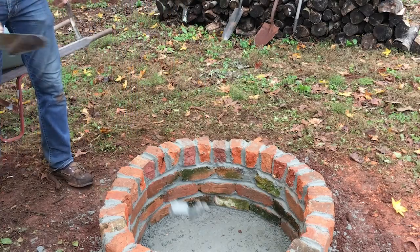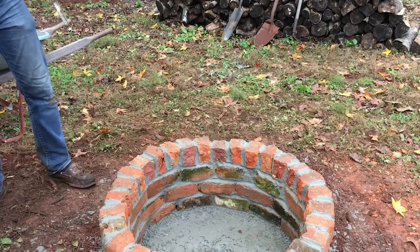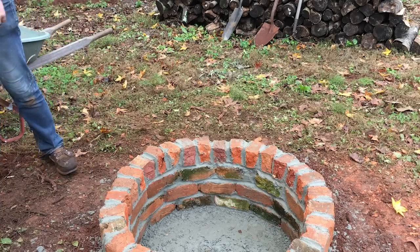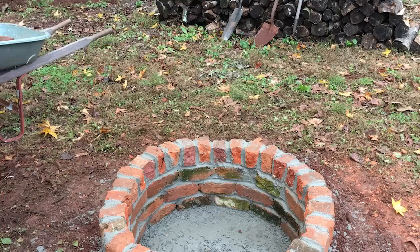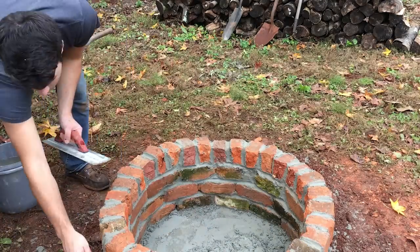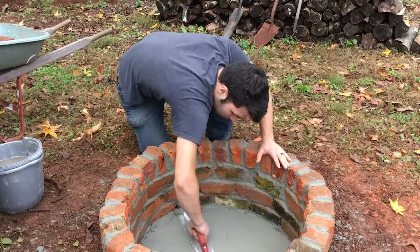I have some extra mortar and the base isn't dry yet, so I'm going to throw in whatever I have left and smooth it out and get a good finish on the base. I'm also taking a little bit of water and just lightly sprinkling the cement — this loosens it up and helps it smooth out a little bit easier.